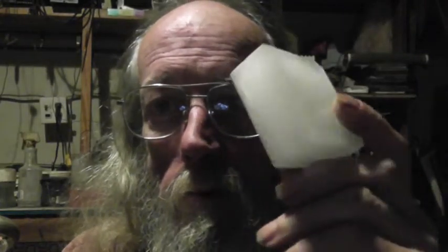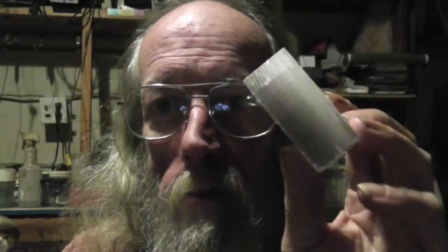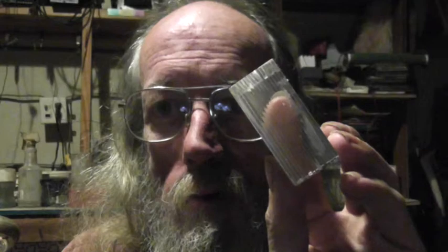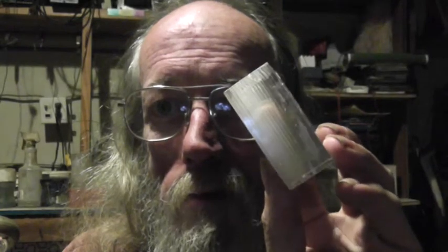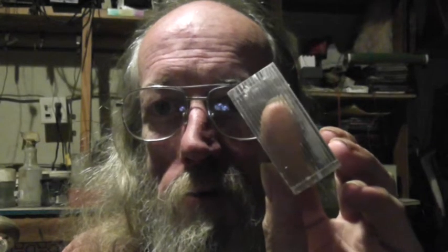Okay, here we are in the upstairs lab. I have this rather interesting thing — this is a blank to make several Forniac buttons out of. You will notice that it has a rather interesting optical effect. When you see it directly end on, you can see my finger through it.